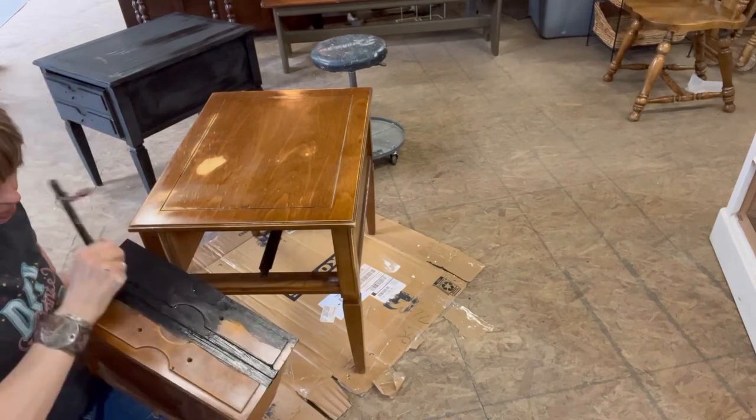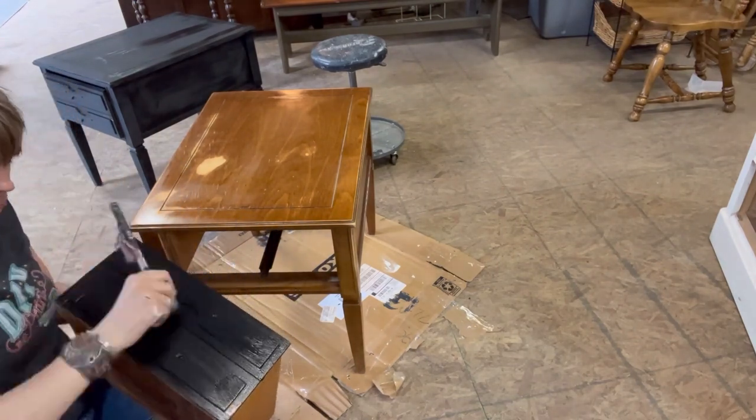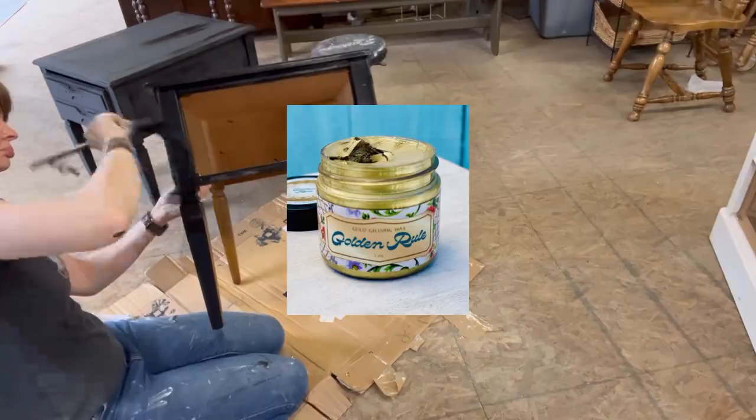The coverage of this paint is amazing. Each piece got two good coats and then we were ready to seal. I was so excited to get these done that I forgot to video the sealing and putting on the gold wax.